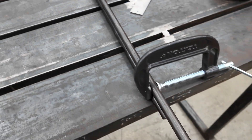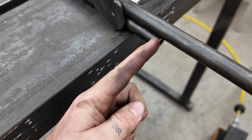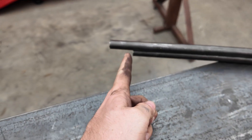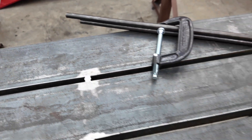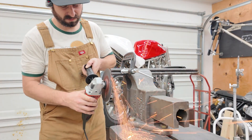I have clamped these two on top of each other and I'm going to take a nice flat little cut here and a flat little cut here so they're equal, making sure that I do the same to each one as the other, step by step.